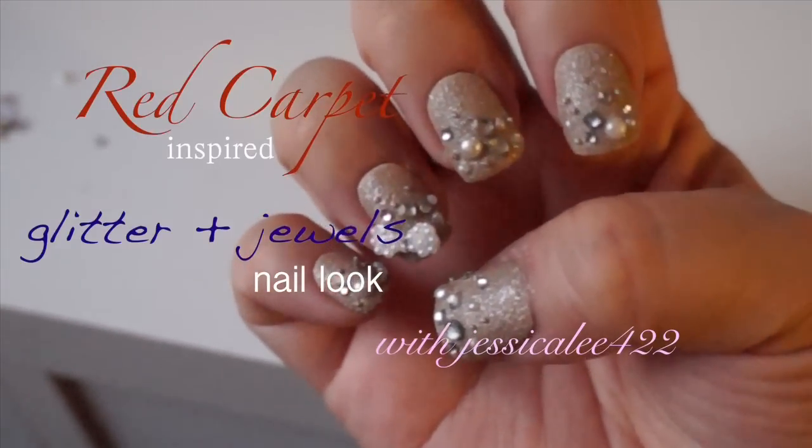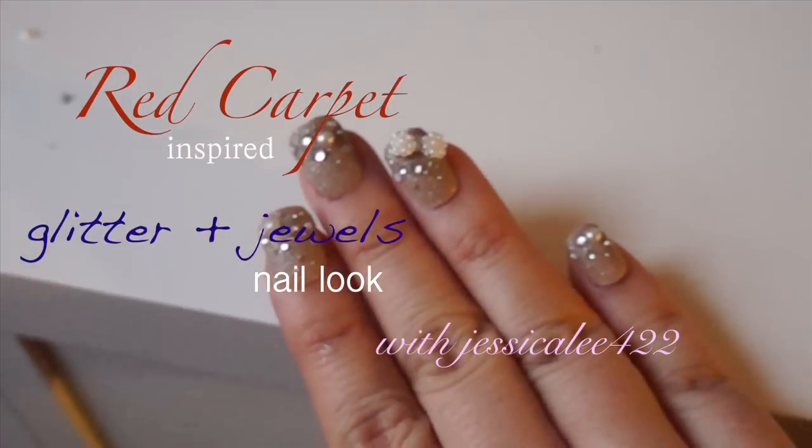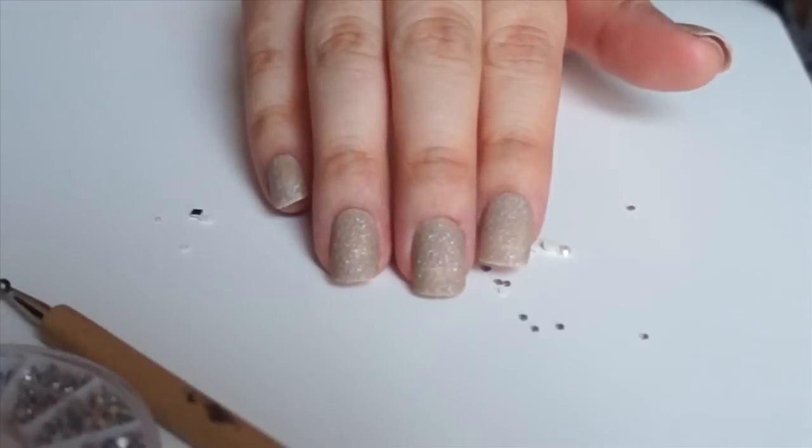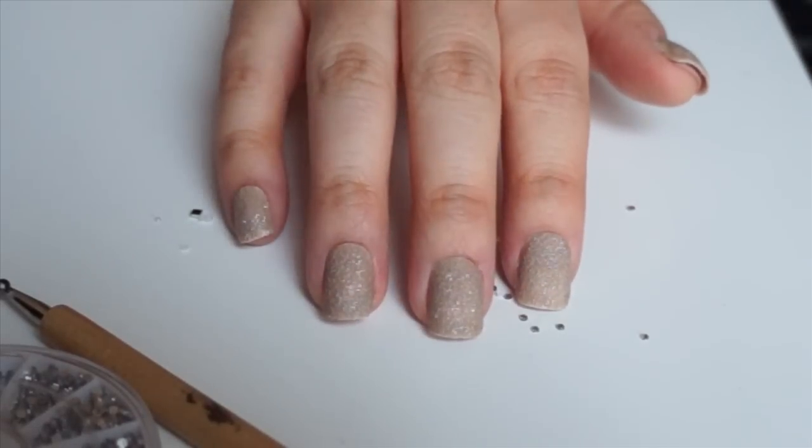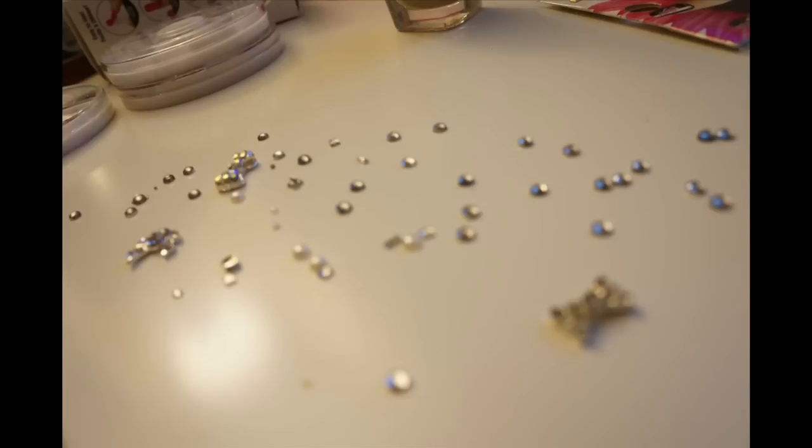Because I think a dress is the main attraction and the nails should just be like a sidekick or something, I didn't want it to stand out too much, so I picked a nice matte gold nail color. And because every accessory needs some shiny friends, I chose some classic crystals and pearl jewels to add.